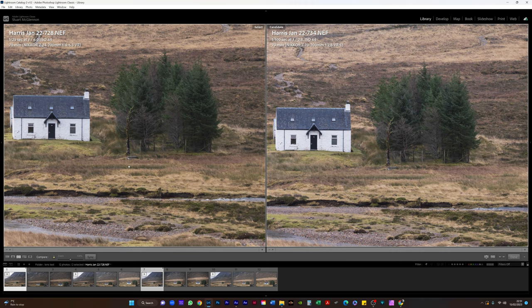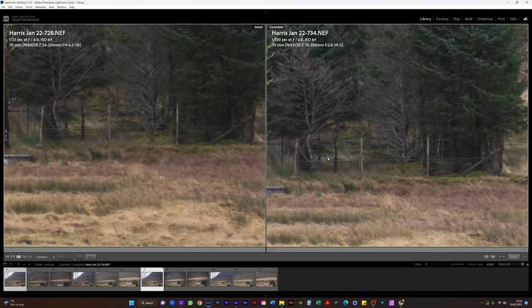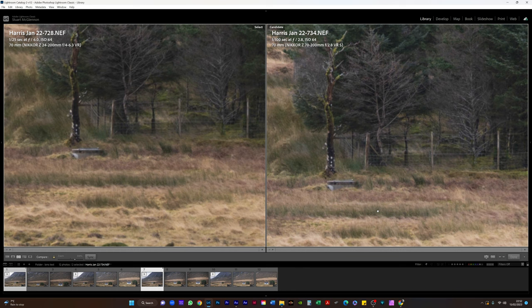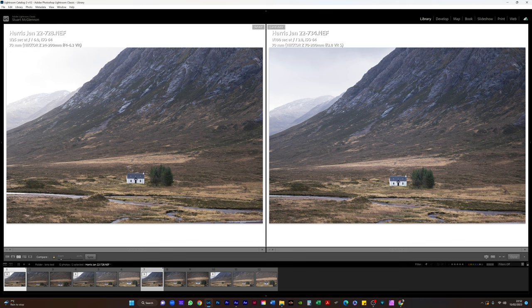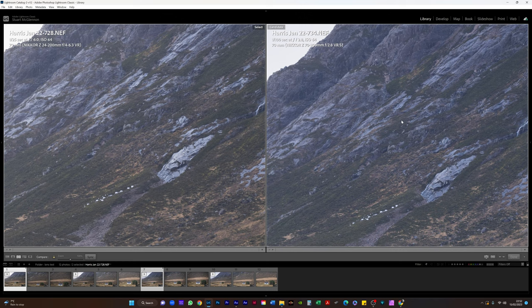The one on the right is marginally better, but it's not hugely noticeable at 100%. Zooming in at 300% and going on this fence next to the cottage, you can start to see where the 70-200 is outperforming. But again it's not a huge difference — marginal at best. Going into the corner of the image at 100%, the 70-200 is doing a little bit of a better job on both contrast and sharpness, more on the contrast front than the sharpness. But they're pretty comparable. You would expect the 24-200 at f6 to be doing slightly better because the 70-200 is wide open.